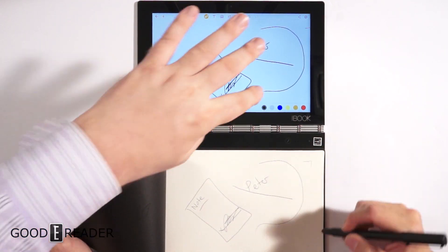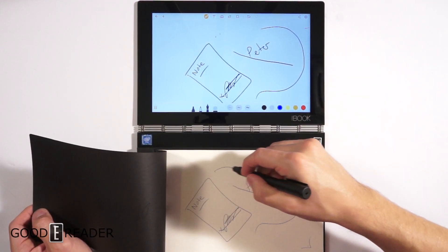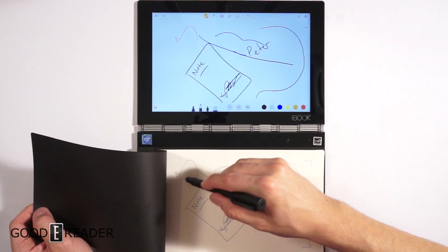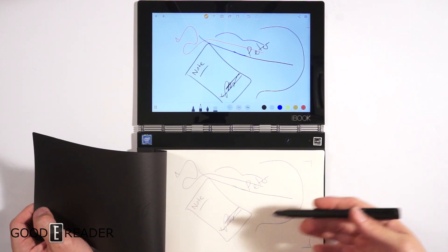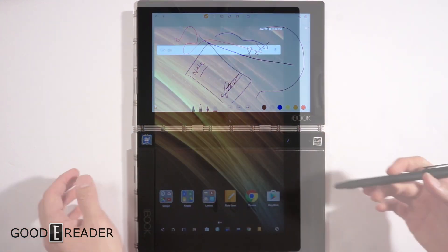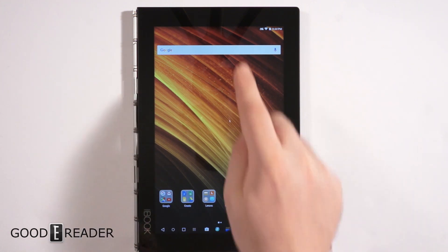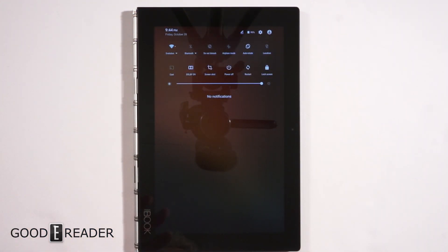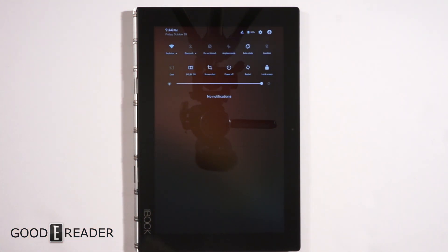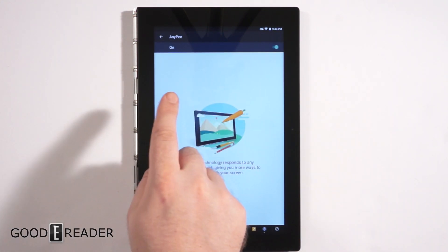Anything within the borders of the pad will register. You can change the color — switching to blue changes it on screen, switching to red changes the pencil color — and you can really see what you've written. Now let's take a quick tour of what this Android 6.0 tablet is all about. Drag down from the top for quick settings: Bluetooth, Wi-Fi, Do Not Disturb, and so on.